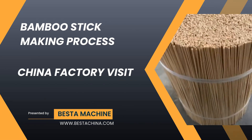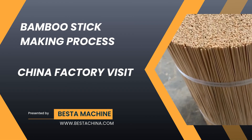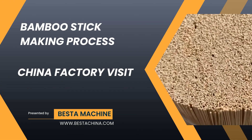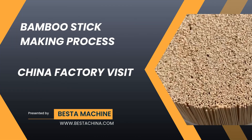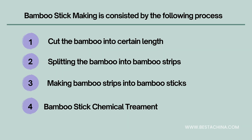Hello everyone, welcome to Best Time Machine channel. In this video, we will take you on our journey through our product factory to witness the manufacturing process of bamboo sticks. This video will help you to understand how to produce bamboo into bamboo sticks.